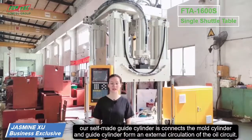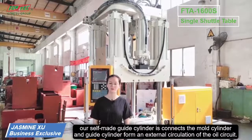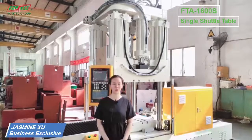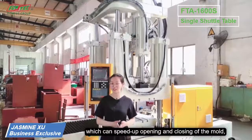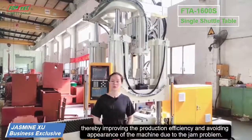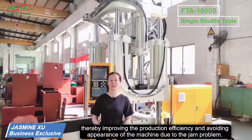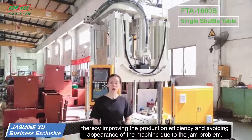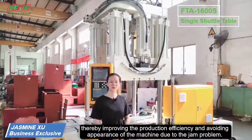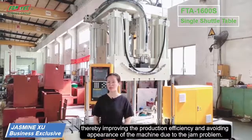Our self-made guide cylinder connects the mold cylinder and the guide cylinder to form an external circulation of the oil circuit, which speeds up the opening and closing of the mold, thereby improving production efficiency and reducing the appearance of the machine due to jam problems.